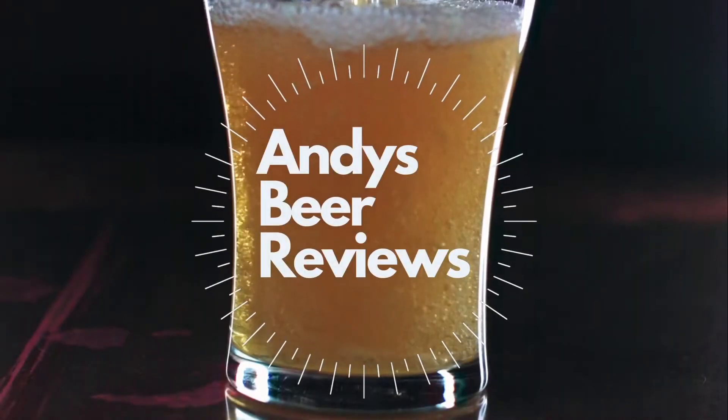Hi everybody, welcome to Andy's Beer Reviews. This is what we've got today — this is the Lansdowne West Coast IPA from Bath Ales. It's 5% ABV in a 500ml bottle, picked this up in Tesco for about one pound something.